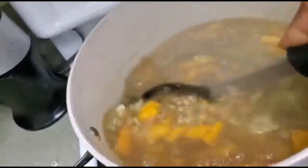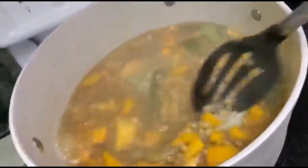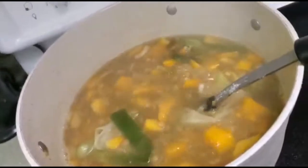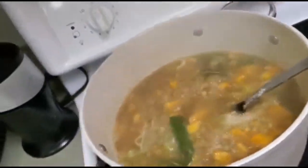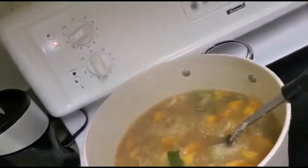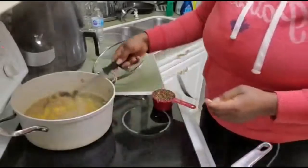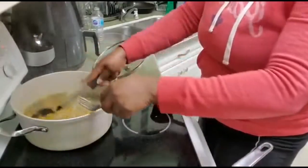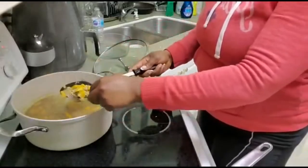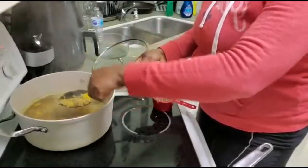I'm gonna show you what it looks like — my lentil is all done cooking. Now I'm gonna take a fork and squash my squash, mashing it for the texture of my soup.